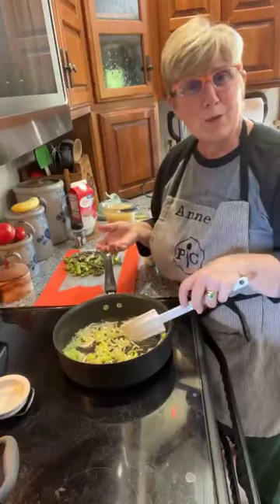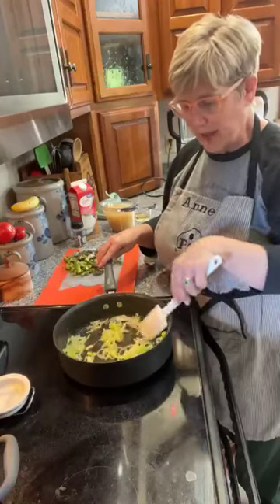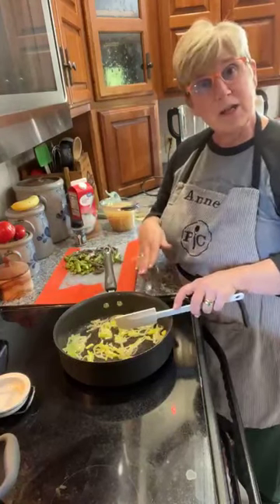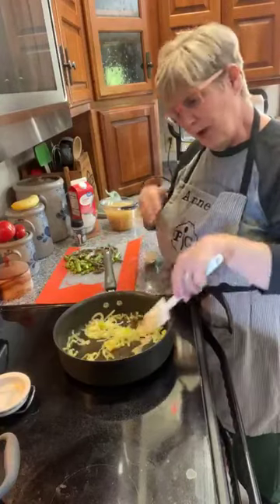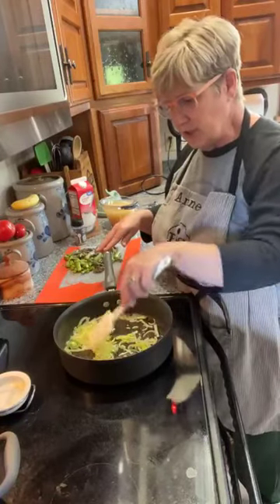I'm using a 10-inch skillet because that will hold the quantity I'm making. I'm sautéing the leeks for probably another minute, then I'll add the asparagus and the crushed peppercorn and garlic. I'll get to at least that stage with you guys so you can see that part.